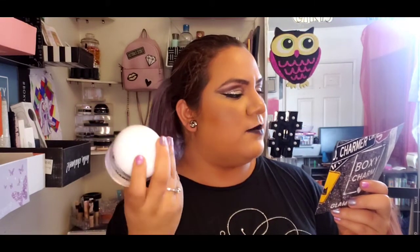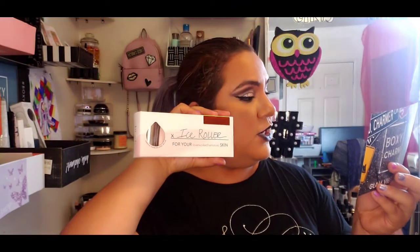I might throw it into a giveaway. I forgot to mention the prices - the Marc Jacobs moisturizer is worth $59, and this ice roller is worth $18. Next item - oh, it's from Stila, which is funny!